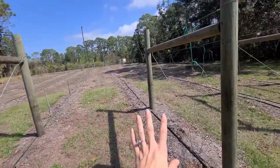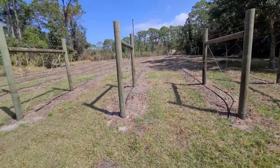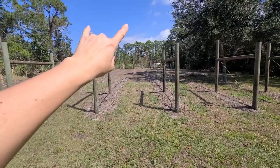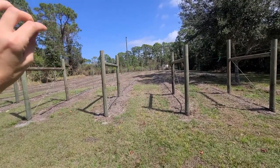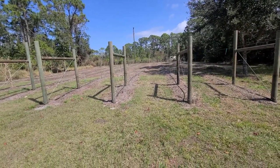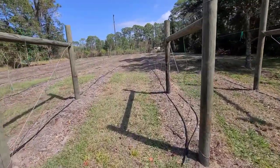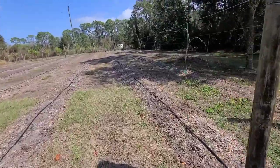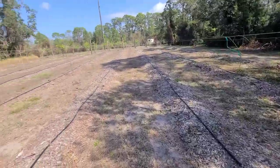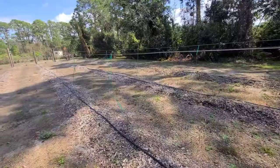Over here is the start of our vineyard. We planted bare root muscadines last year and right now we're in the stages of training them up to the top of the wire. We were successful on some, not so successful on others. We're waiting for buds to come out — this is the time of year where they lose all their leaves. These are all hardy muscadines so they've most likely made it through the freezes.